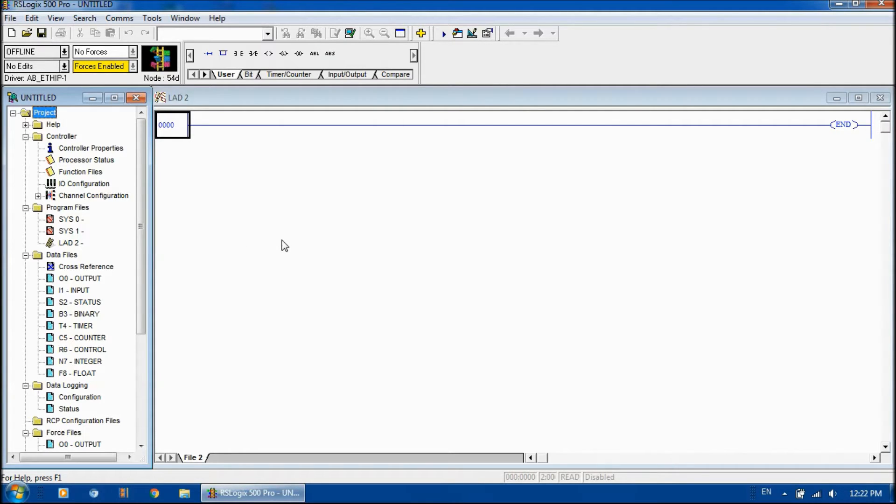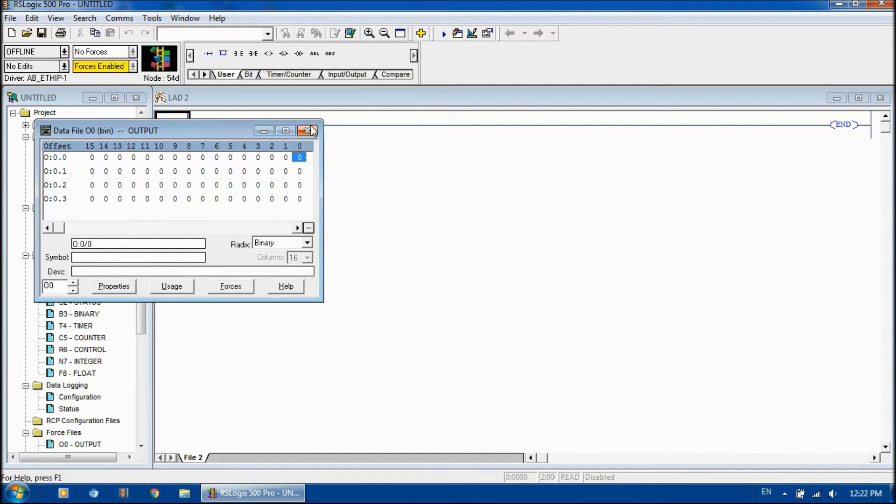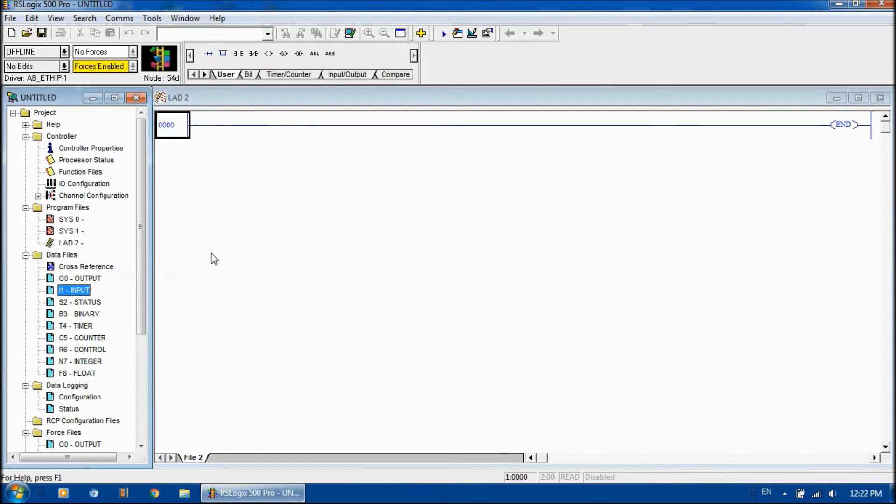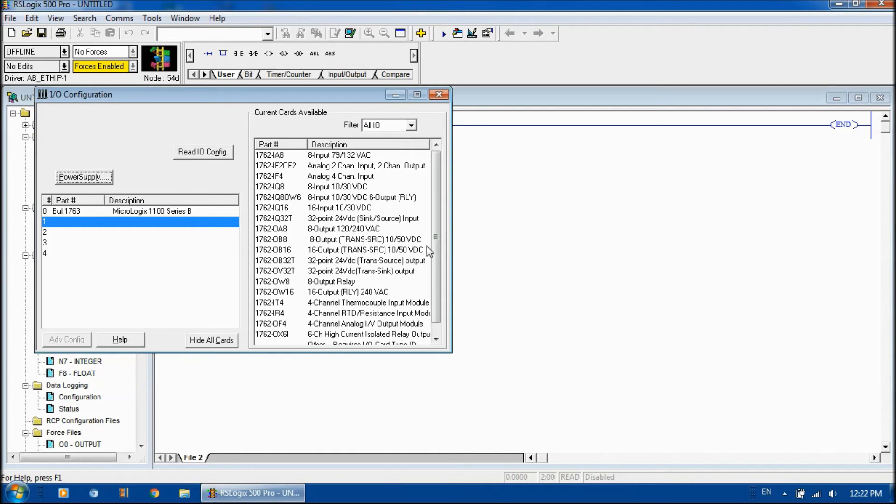Since this controller is a fixed controller — not modular — all the I/O already comes in one little box, so we don't have to add our I/O. If we go and look at our outputs, we can see the outputs and inputs we can choose. The data tables are already there for them. Under I/O configuration, you can see we have MicroLogix 1100 Series B as the main unit. If we did have additional I/O to connect, we could add it on there.